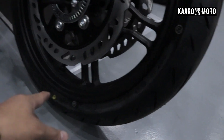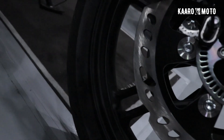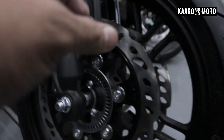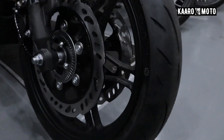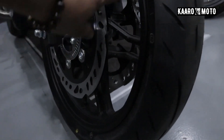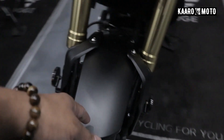Look at that. In terms of the brand, it's Core Sun — I'm not sure if I get that right. But this is a radial tubeless tire, guys, mga kaaro. And also you notice it has double disc brakes.